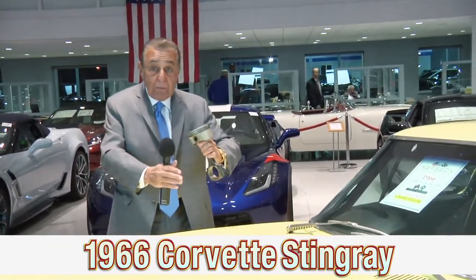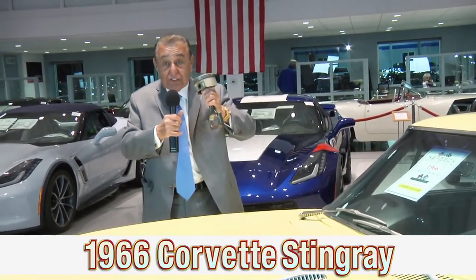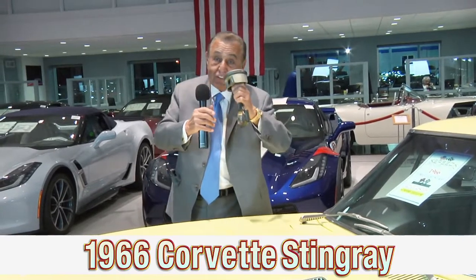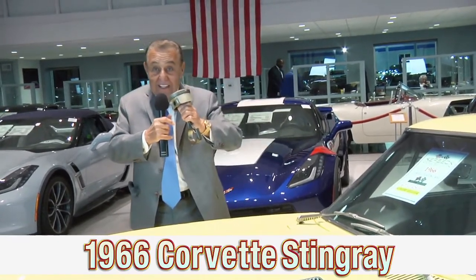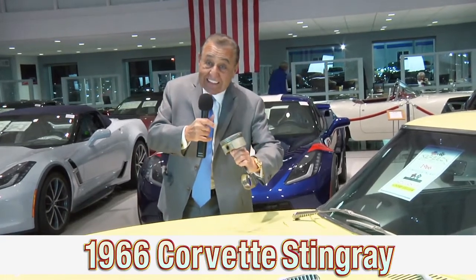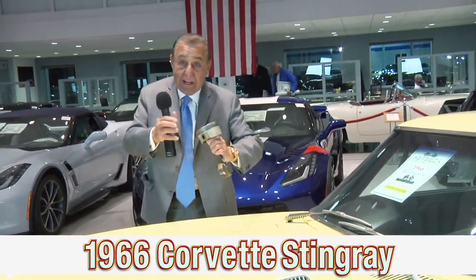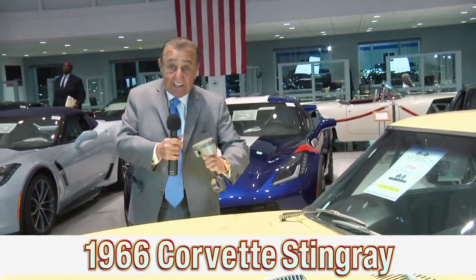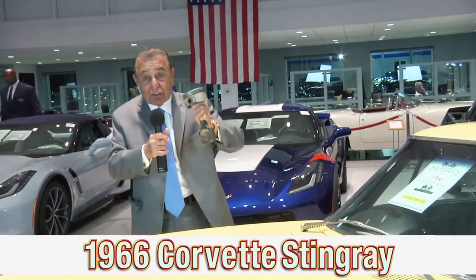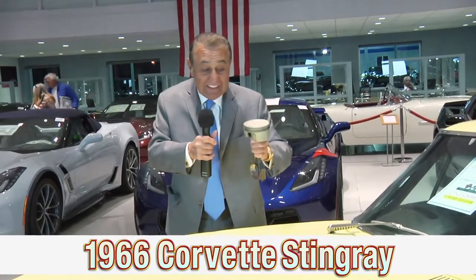Then the piston takes a free ride up. That's the second stroke, and it pushes the exhaust fumes out because the exhaust valve is now open. Then it takes a free ride down again. The other pistons are doing the job, and it pulls the air and gasoline in. Then it goes up on the compression stroke and compresses all of that, and then it fires, and it's driven down.